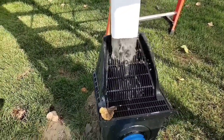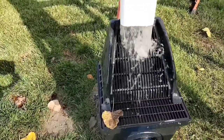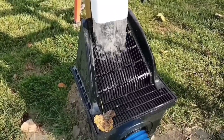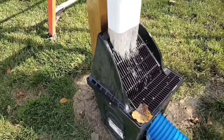Any time you let the water go and then have to regather it, you're going to lose some water. You're going to have spraying, splashing. You're going to end up with staining of the house. You're going to end up with mold, mildew, moss, settling at the foundation.